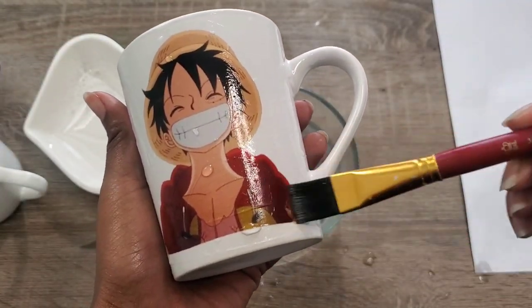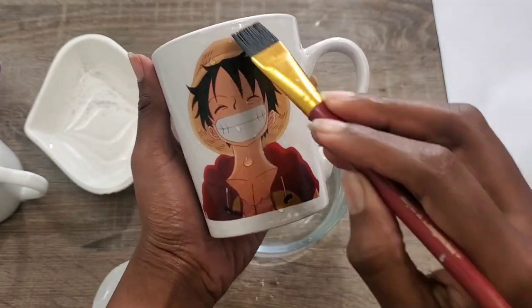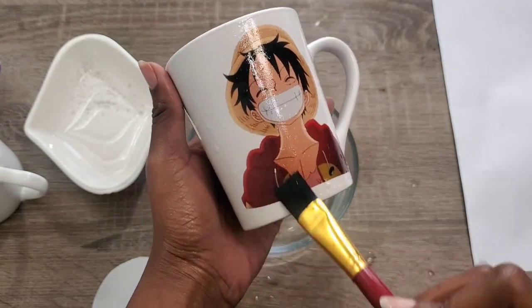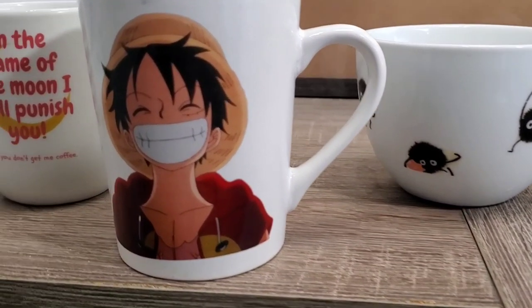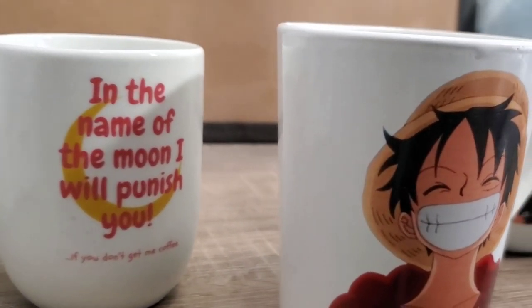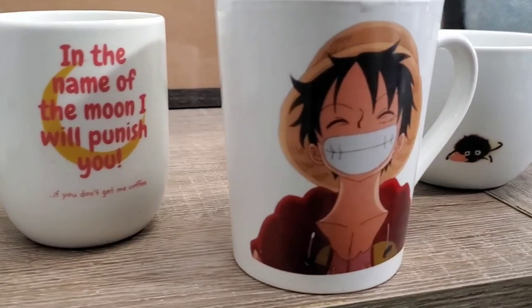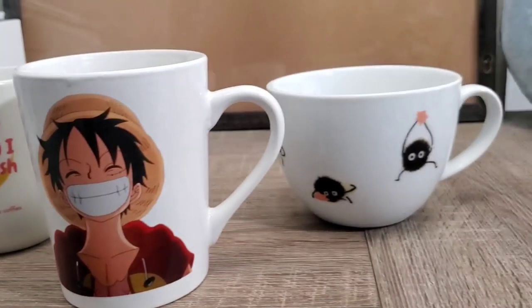This is the finished look of all three of the mugs. I hope you found this video helpful and easy to follow along to. Thank you for watching and don't forget to subscribe. See you in the next one.